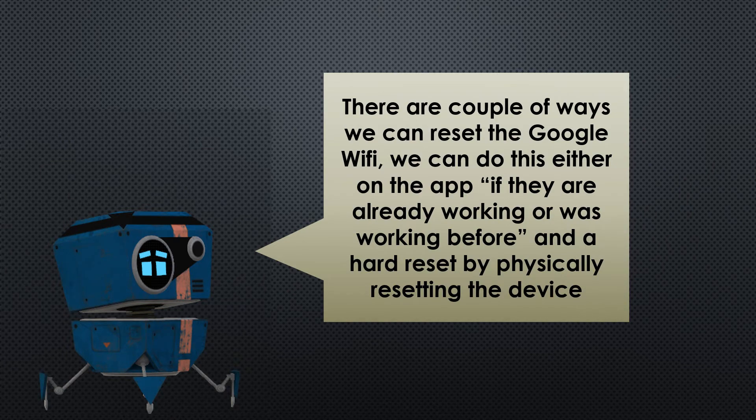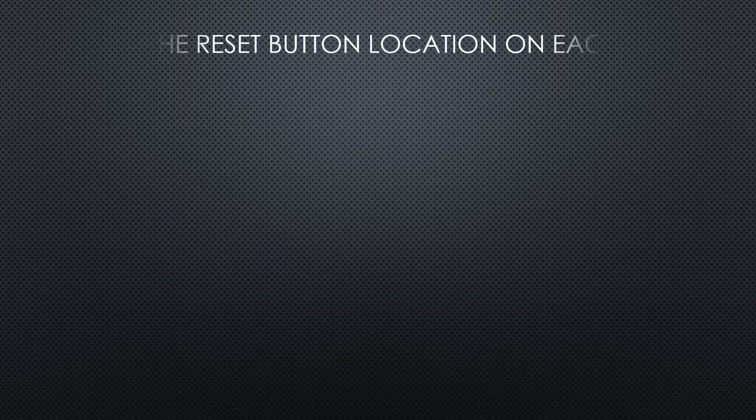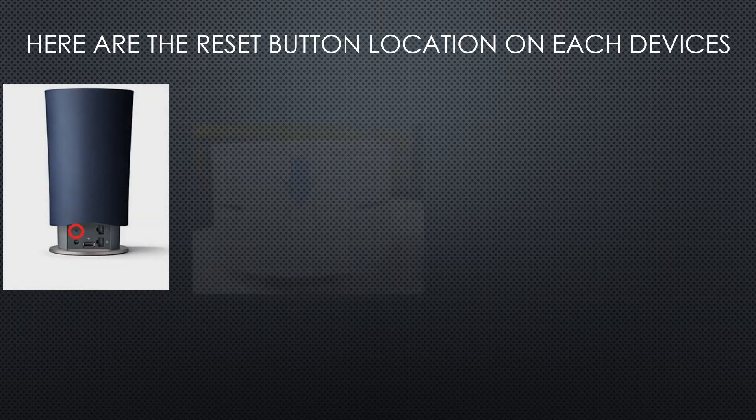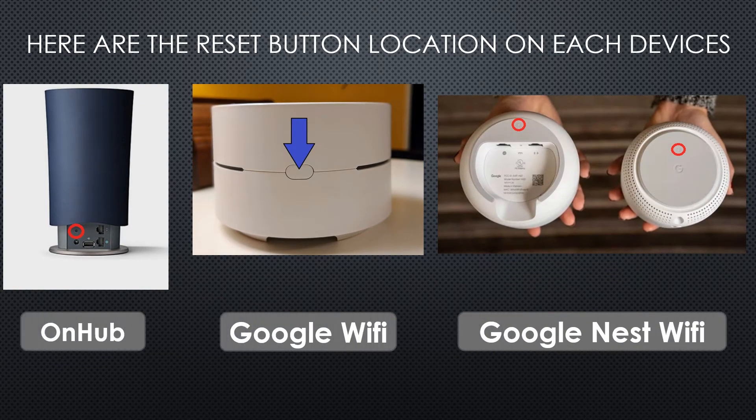and we can also hard reset the device. Here are the reset button locations on each Google Wi-Fi device.